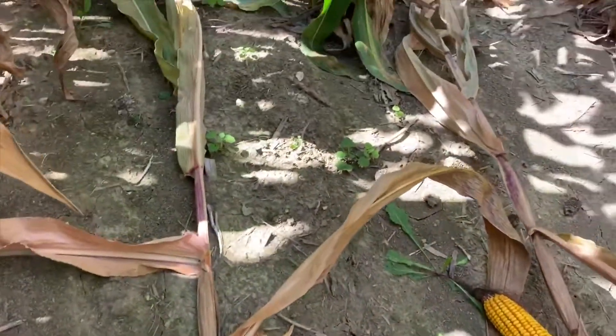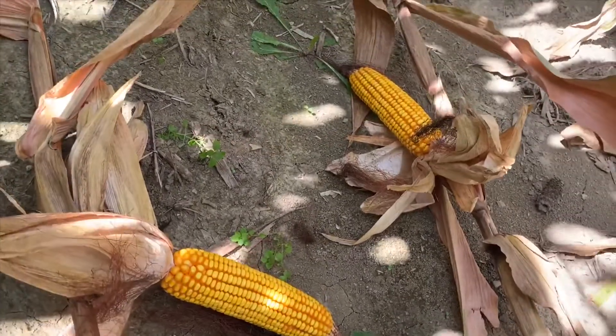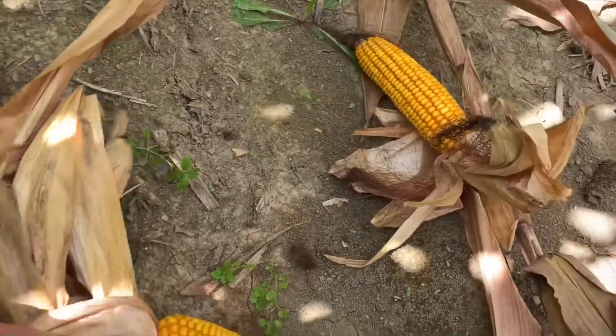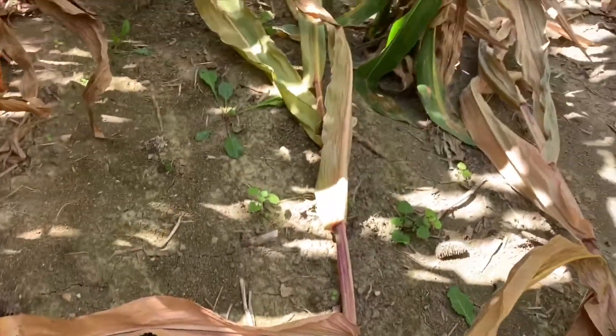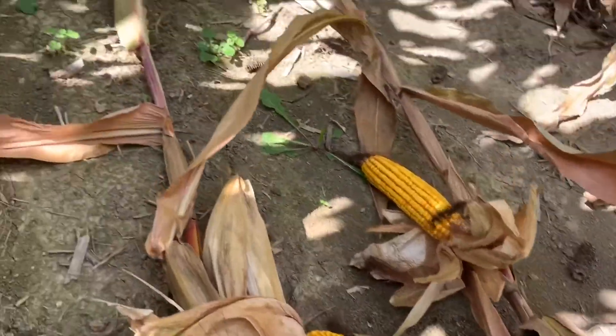As you can see, these guys went ahead and put on a pretty decent ear — not awesome, not bad. They're producing corn, it'll be alright. The biggest concern with these ghosted plants is whether or not they'll withstand a fall storm and cause harvest problems.